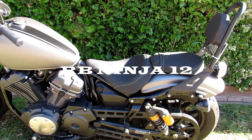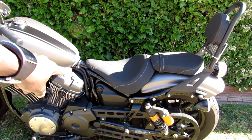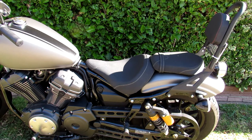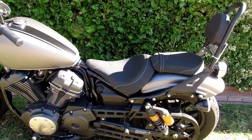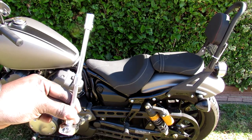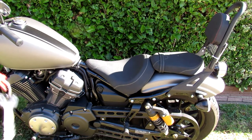Today I'm going to show you how to take off your Yamaha Bolt 2014 seat, if you want to put on a customized seat. What you're going to need is a 10 millimeter wrench and your motorcycle key.